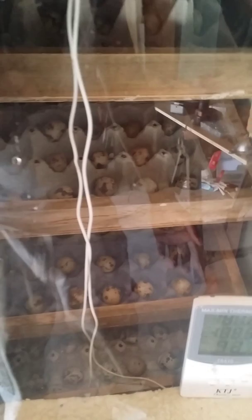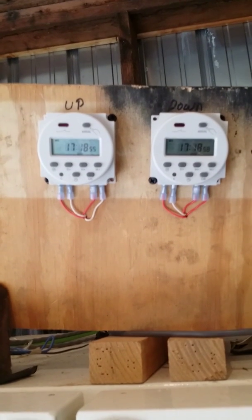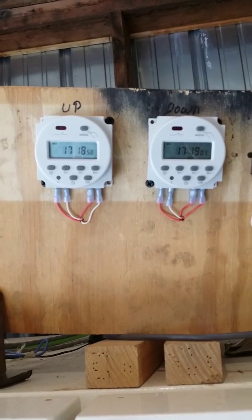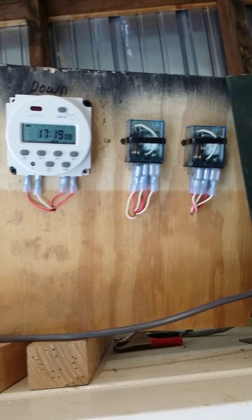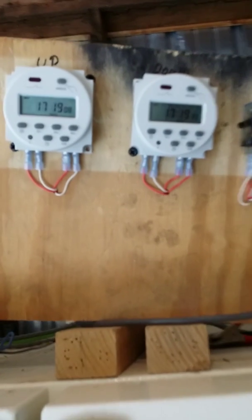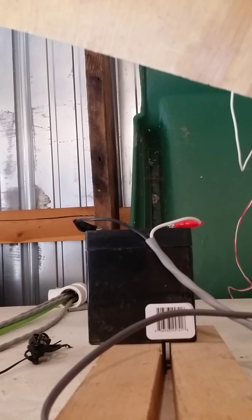For the turner, all you need is a drill motor, a long threaded rod, a bolt, a digital timer — I like digital timers because you can set them for one-minute intervals — two dual relay switches, and a little battery, because this is DC powered. The turner is DC powered, so you need a DC-powered timer and two DC-powered limit switches.